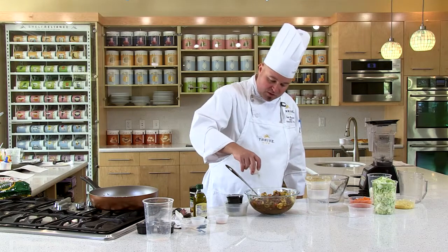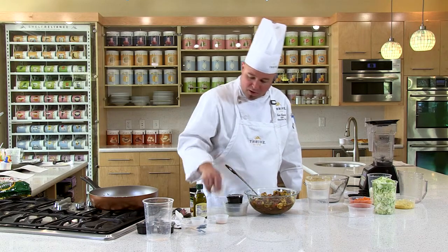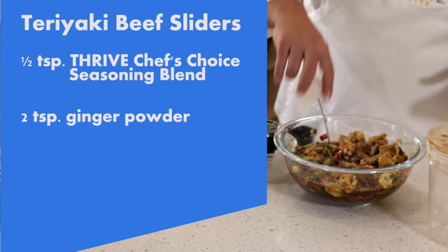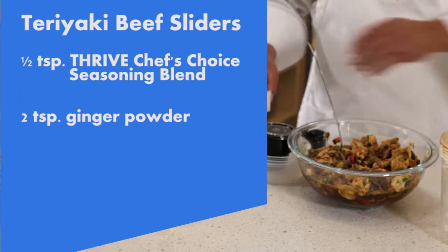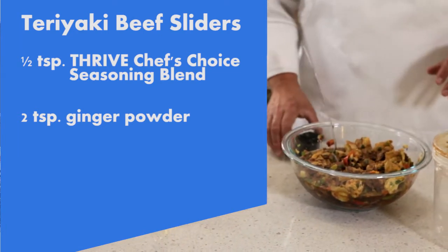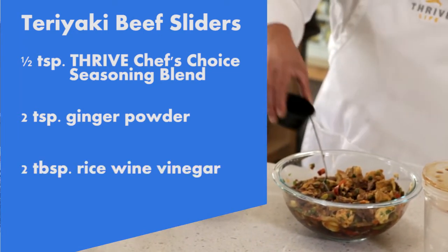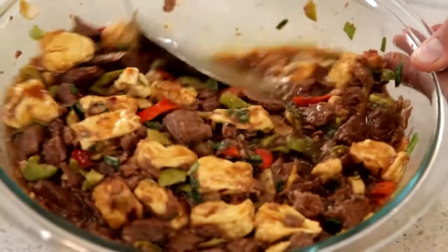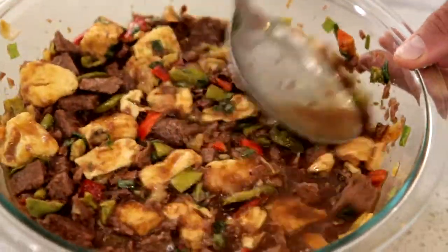We're gonna take a little bit of Thrive Spice and sprinkle it on there. We're gonna take a little bit of powdered ginger — give it a little kick as well. That's gonna make it really flavorful. And then one last ingredient: rice wine vinegar, that's gonna give it a little bit of zing. Cover that with plastic wrap and let it sit, giving it a stir about every couple minutes so everything rehydrates evenly. That's marinating.